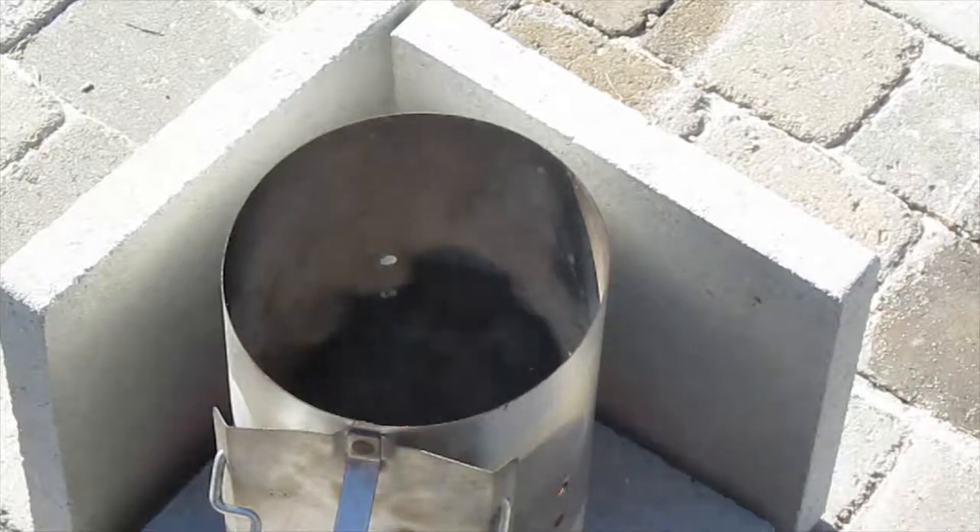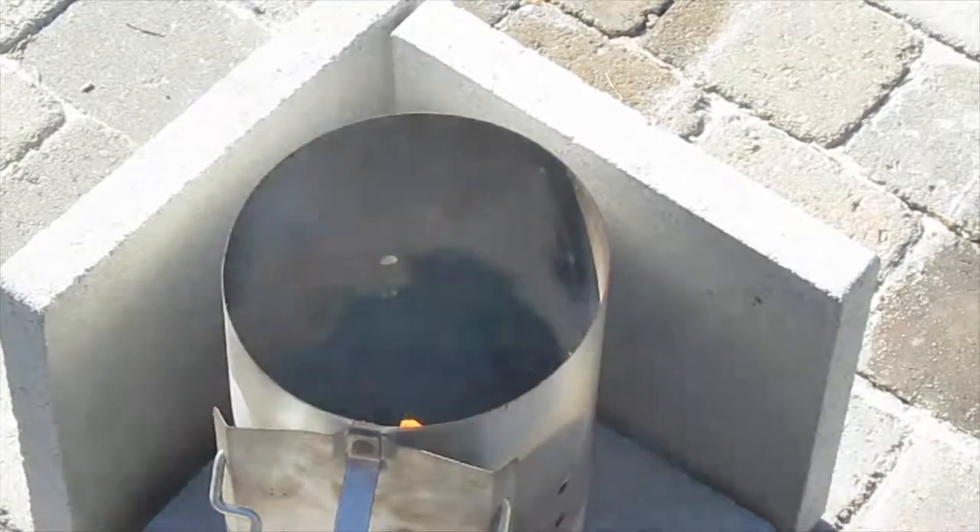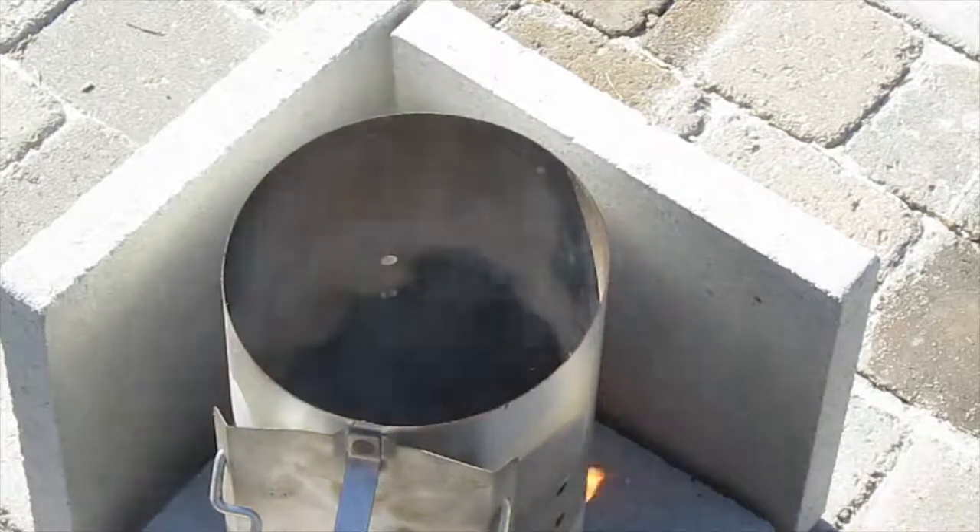We don't need very many coals because we want to get a long burn. The bacon explosion we're going to cook doesn't take very long, so we don't need an incredibly long burn.